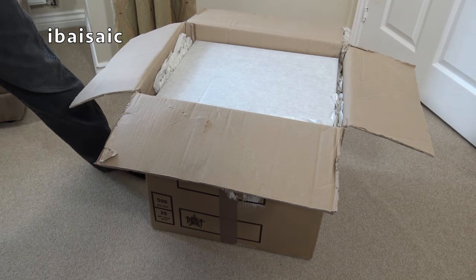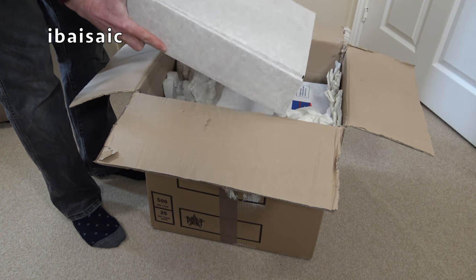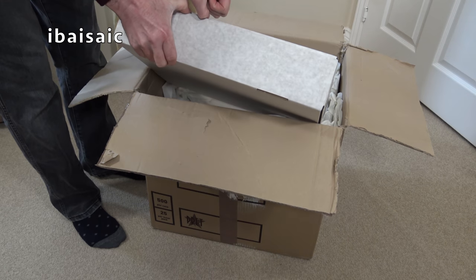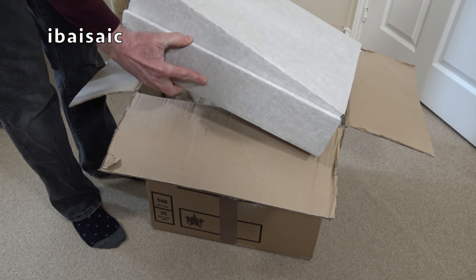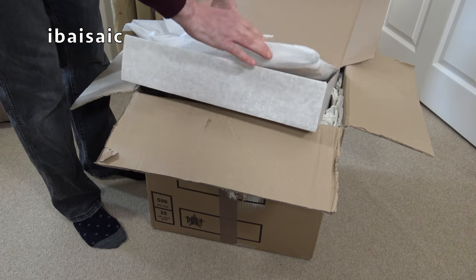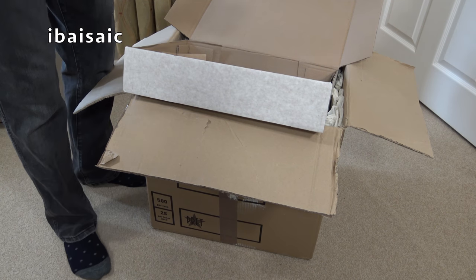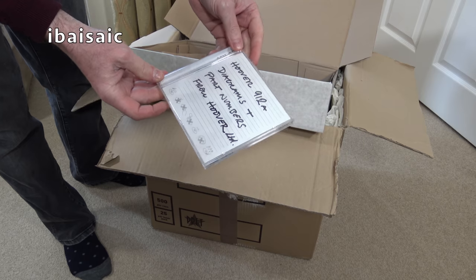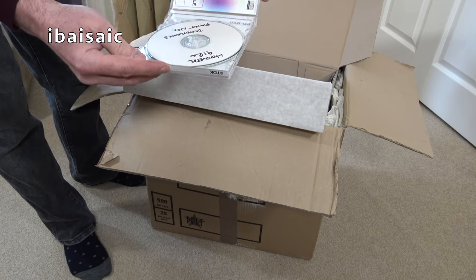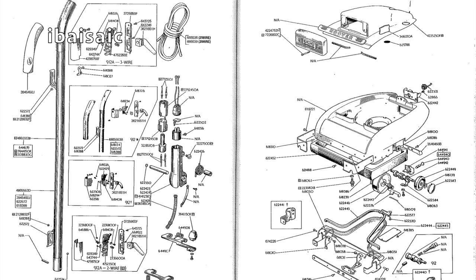OK, lots of different boxes here. This cleaner seems to have been well packaged, but it would take rather a lot to damage this — it was nicknamed the indestructible because it is more or less all metal. I've been sent some sort of a CD-ROM: Hoover 9128 diagrams and part numbers from Hoover Limited. A little bonus — I'll see if I can show you any of that on the video when I do the editing.